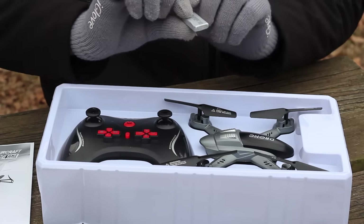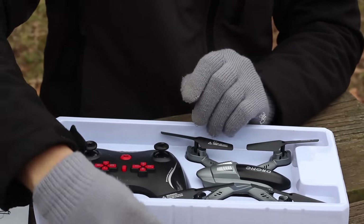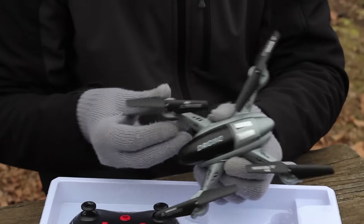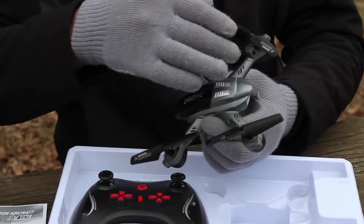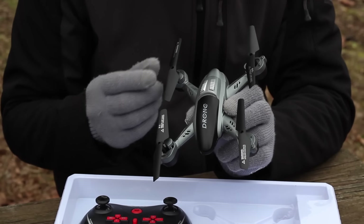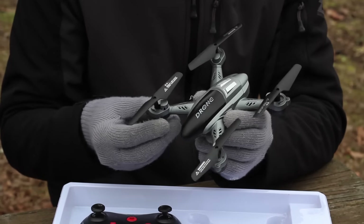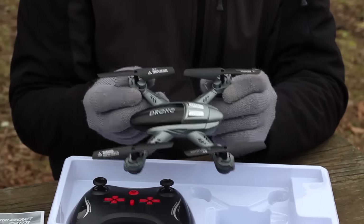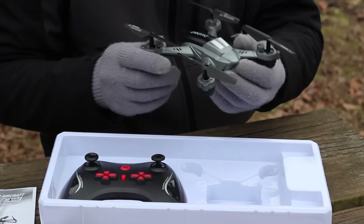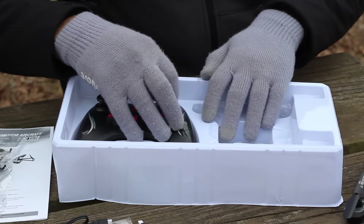Here is the LiPo battery — it's a one-cell 380 milliamp-hour battery. And this is why I like this quad: it just looks really cool. I like the size — we don't get a lot in this size on our channel. Most are micro quads, about a quarter of this size, or some are maybe twice this size. I really like this size the most, and the shape is really cool too.